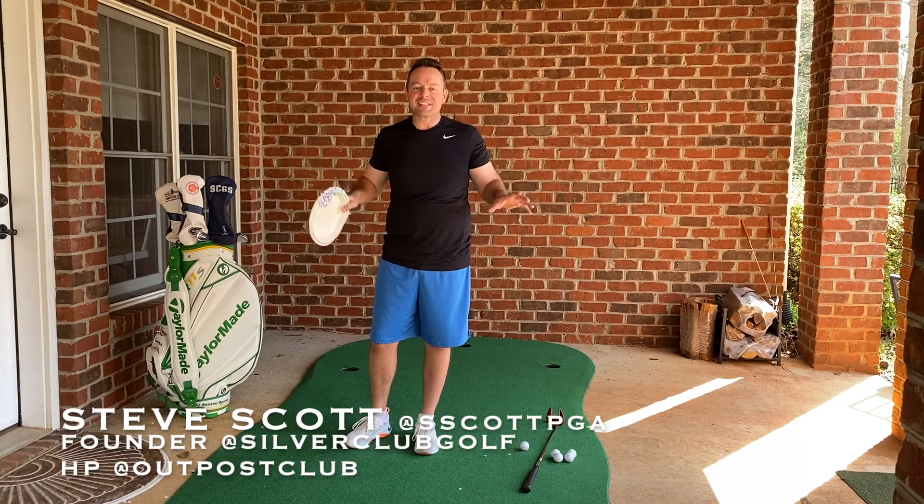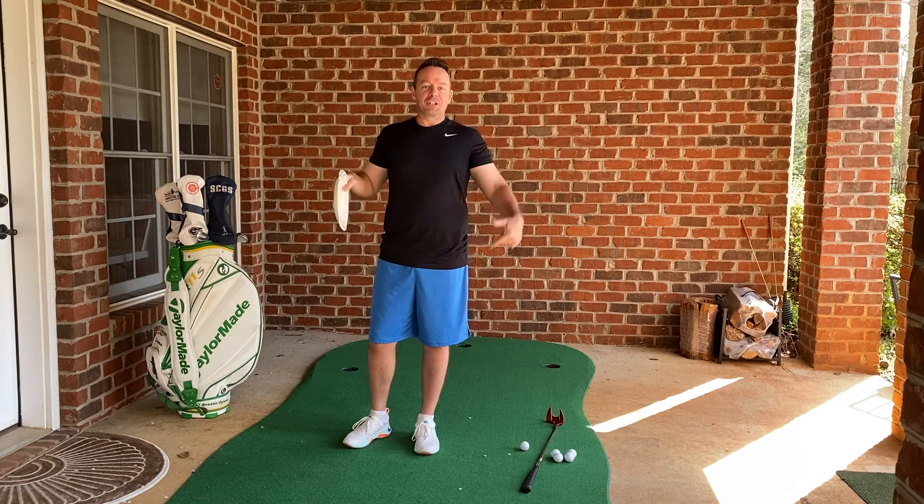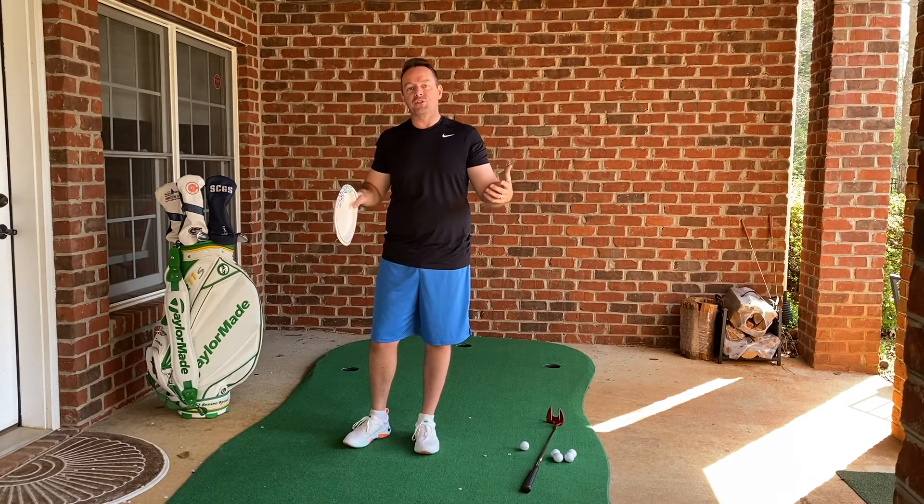I hope you all are at home safe and sound practicing your social distancing. Hopefully we'll get through this mess real soon, but until then I'm going to throw out a Fitness Friday tip to get your legs really strong, because the legs are really the supporters of the golf swing.